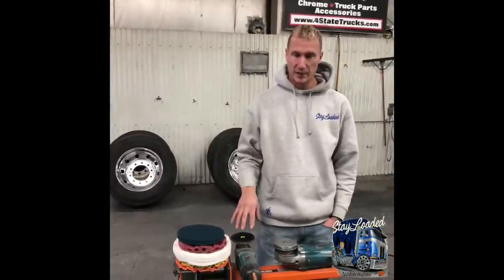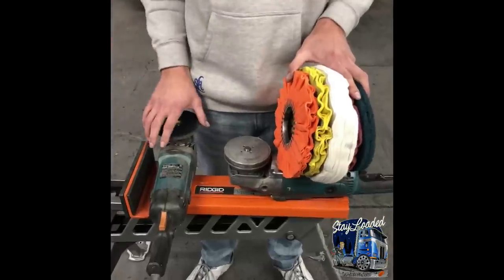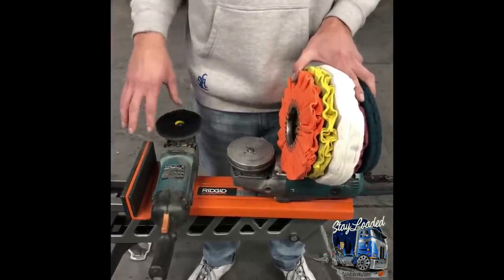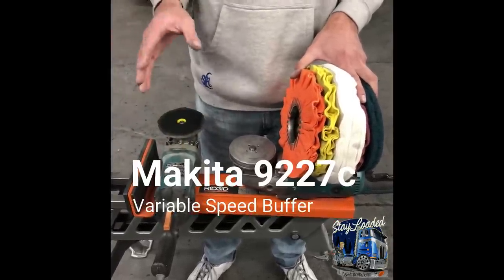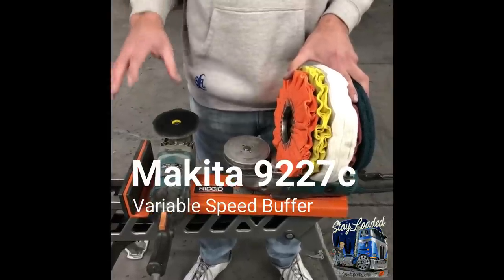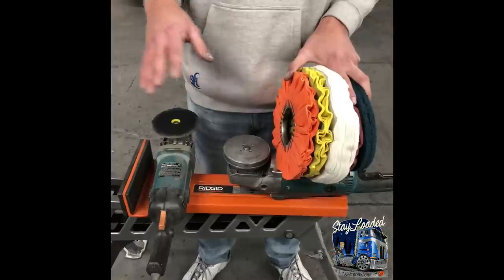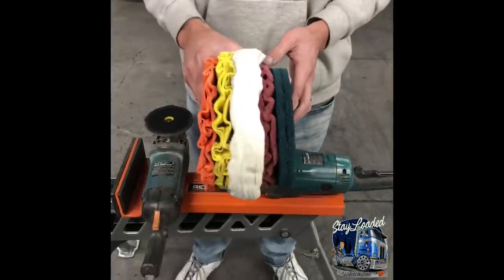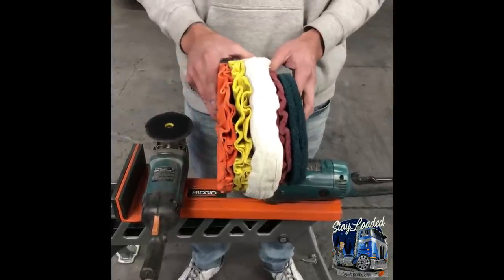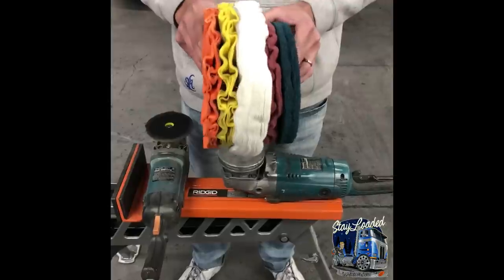Here today we're talking about picking the right buffer for the right application. Here at our shop we prefer to use Makitas. The Makita 9227C is a 3,500 RPM variable speed buffer. It varies anywhere between 600 RPM and 3,500 RPM. You can use all of these buffs with the variable speed buffer. The 9227C is very versatile.